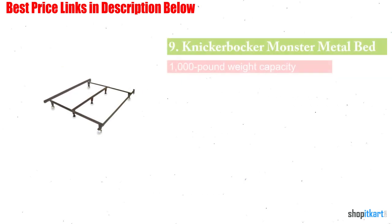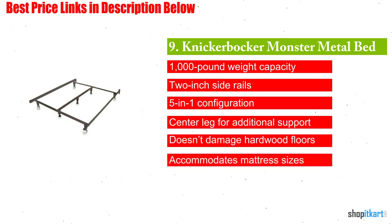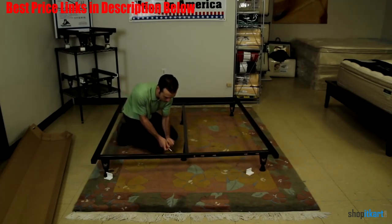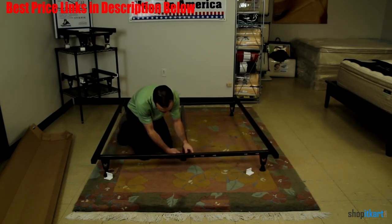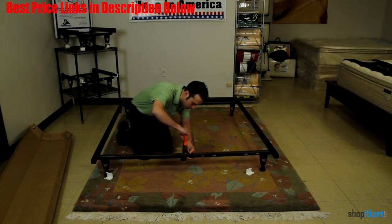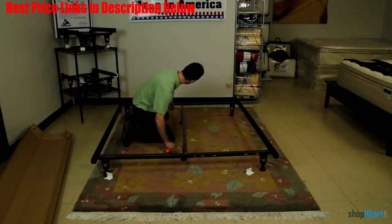Next one in our list is Knickerbocker Monster Metal Bed Frame. The Knickerbocker Monster Metal Bed Frame is simplistic in its design, but it is durable. It looks like a standard bed frame. When it arrives at your door, it comes in efficient packaging and you will have to assemble the pieces. There is a vertical bar in the center to prevent mattress sagging. However, there are no horizontal slats. A major design feature is the 2-inch side rails that offer additional support.